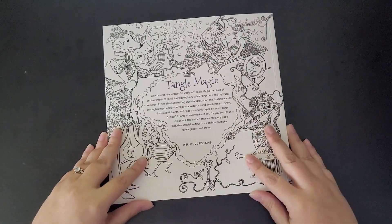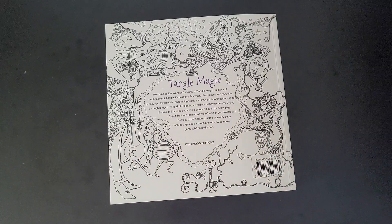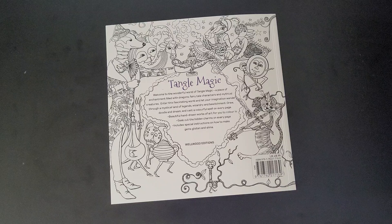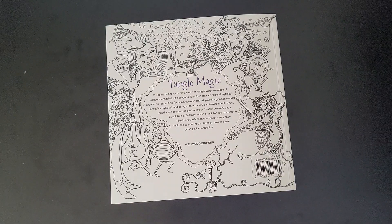So there we have it - Tangle Magic. Welcome to the wonderful world of Tangle Magic, a place of enchantment filled with dragons, fairy tale characters and mythical creatures. Enter this fascinating world and let your imagination wander through a mystical land of legends, wizardry and bewitchment. Draw, doodle and dream and cast a colorful spell on every page. Beautiful hand-drawn works of art for you to color in - seek out the hidden charms on every page. Includes special instructions on how to make gems glisten and shine.